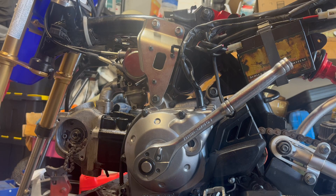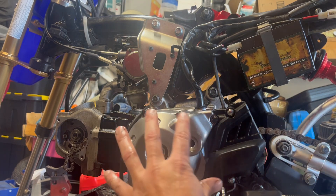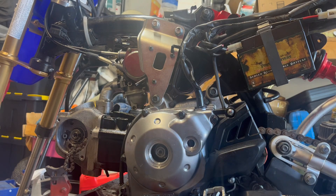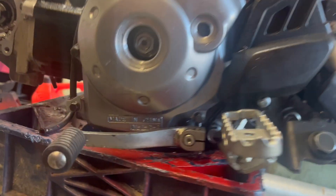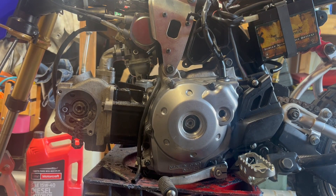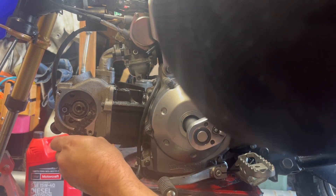We're going to time the motor, so we need a 17 millimeter. We're going to rotate this thing counterclockwise and look in here to line it up. We need to see three lines — we rotate it so that little dowel sticking out lines up with the three lines on the crank. Once we get that position, I'm going to put the cam chain back on.